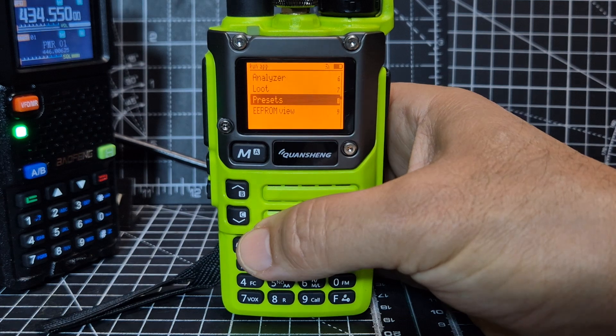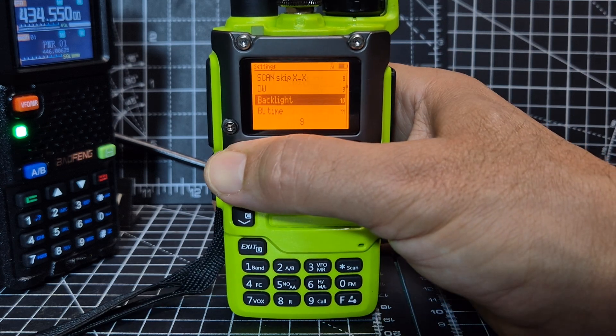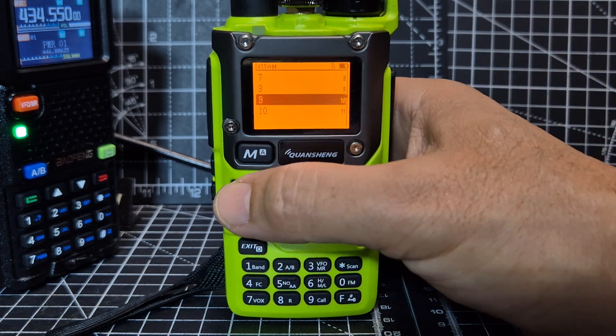So you just go to menu. Actually, exit. Hold down menu — so hold it down. Then go up and down until you see backlight. Go menu again, and then look — you've got your brightness there.